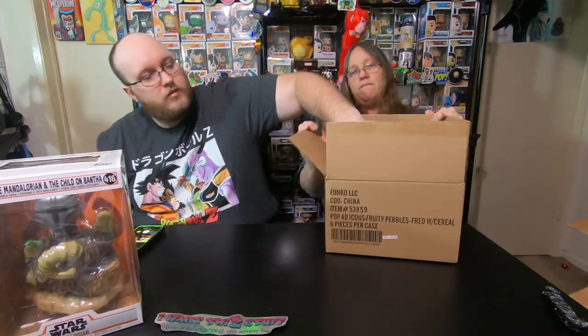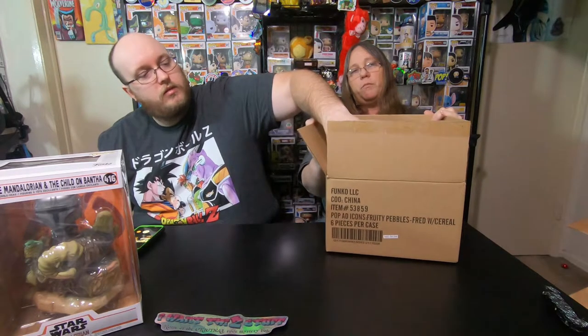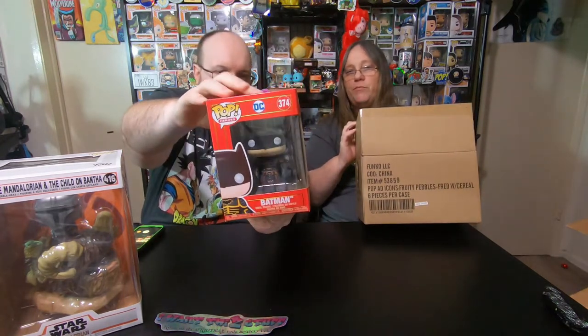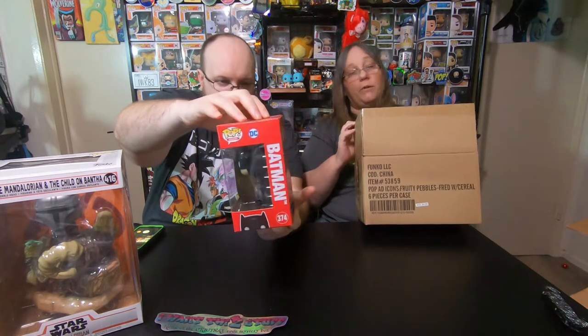You want to reach in and grab one without looking? I got the Imperial Batman — the regular one, not the Funko Shop exclusive. Because if it were the blue one, we'd know he'd be in high demand — everyone wants the blue one. These actually have a lot of detail on the armor; they're one of the most detailed pops I've seen. Well, that's awesome.